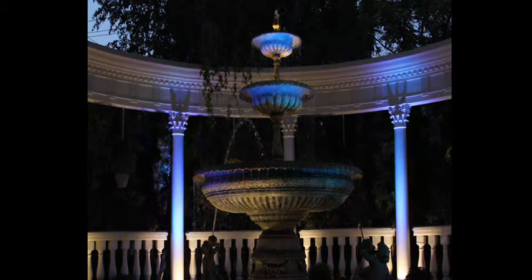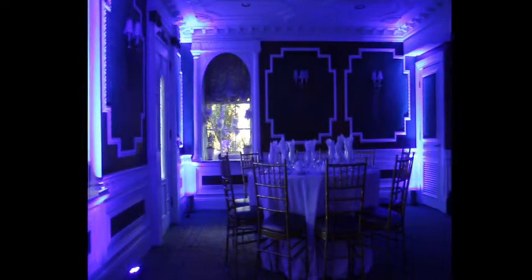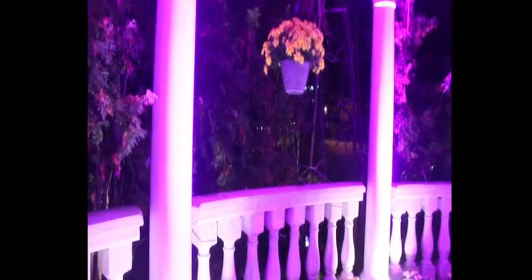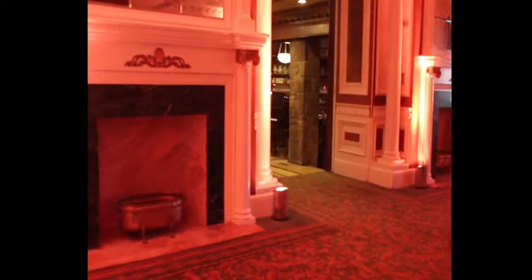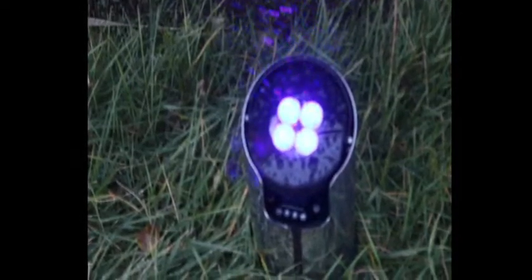Used to instantly transform any event or gathering from ordinary to extraordinary, each ColorPoint Wireless LED Uplighter offers the ability to simply and quickly illuminate any environment with vibrant color washes or subtle pastel hues. Perfect for small parties and large corporate functions alike, the ColorPoint is sleek enough for upscale indoor use and is IP65 rated for outdoor use under all weather conditions.